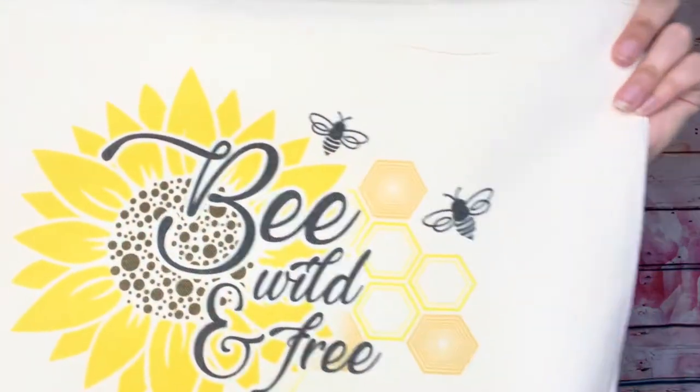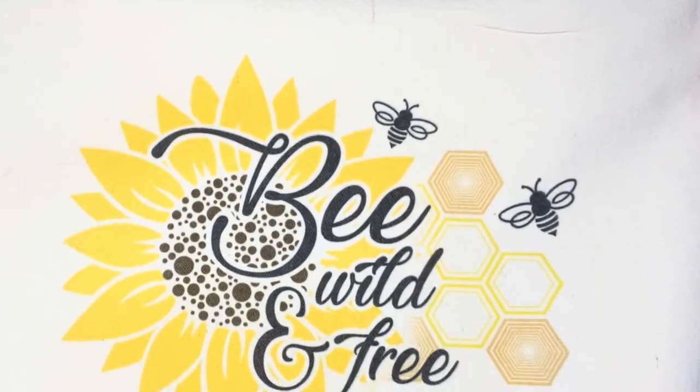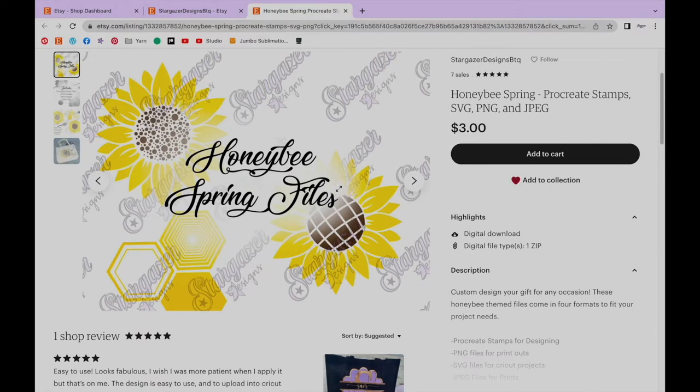Hey everyone, I'm Jasmine and today I'm going to draw and design on Procreate using our Honeybee collection Procreate stamps. If you are interested in purchasing these stamps, the pack is available for just $3 on our Etsy.